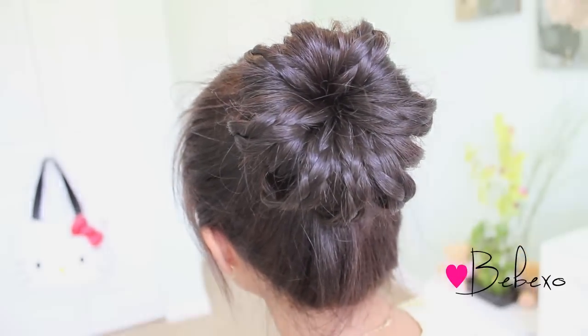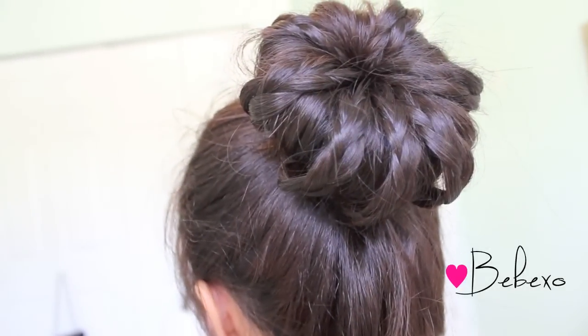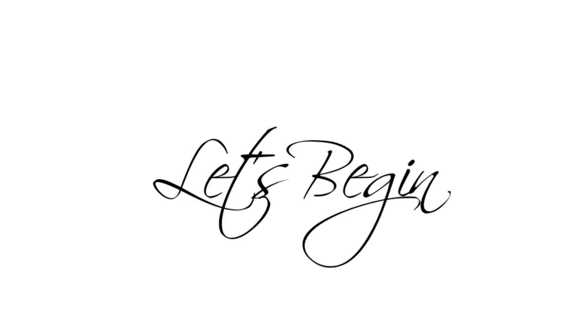Hey guys! Today I'm going to show you how to do this braided bun using a sock. I'm sticking with updos because it's very hot out, and you can wear this bun casually or even dress it up to wear it to a formal event. So if you want to see how I did this, then keep on watching!